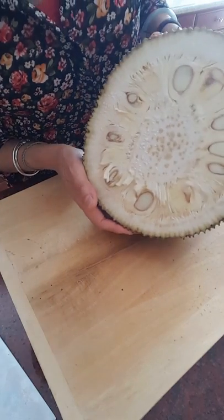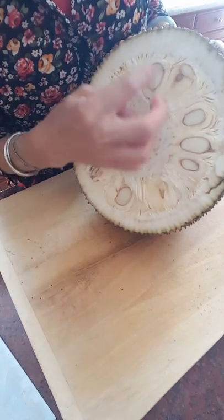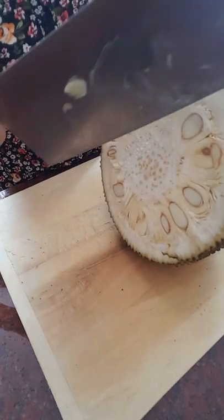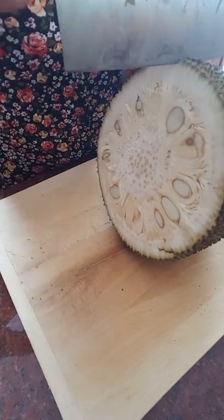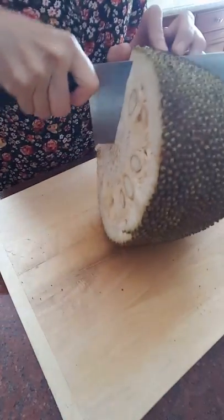Now that it's cut in the middle, you'll see all these little pods — these are the meat you're going to eat. I'm going to cut a little more so we can get started.